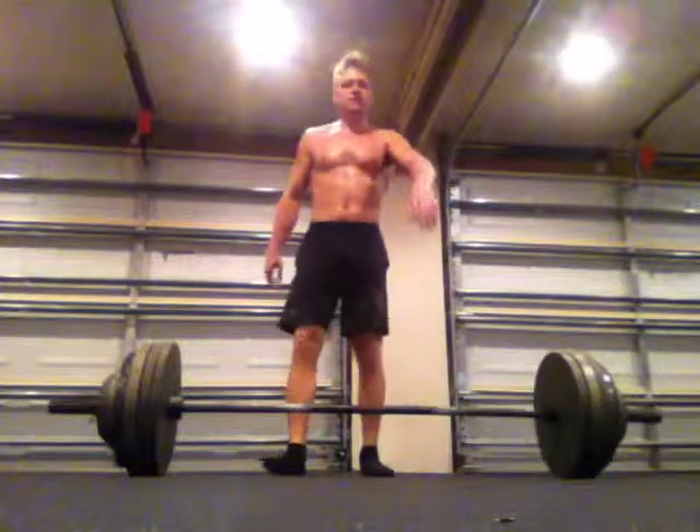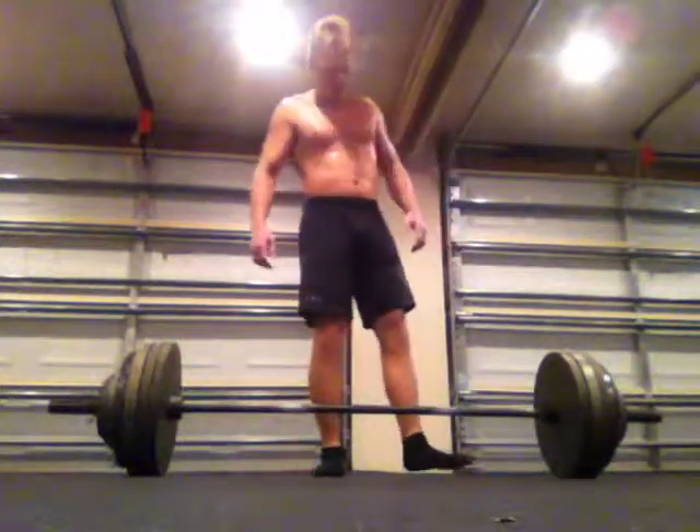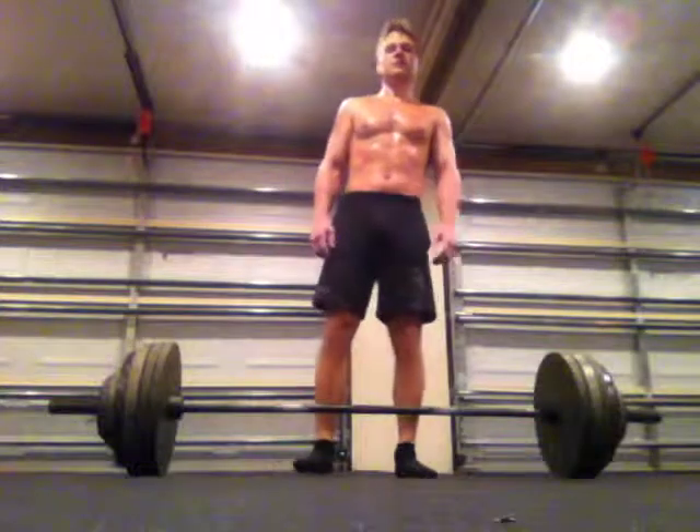This is update number 11 of my 2014 desert training program. Hooked at 485. I have to try this weight again — I tried it last month and wasn't able to get it.